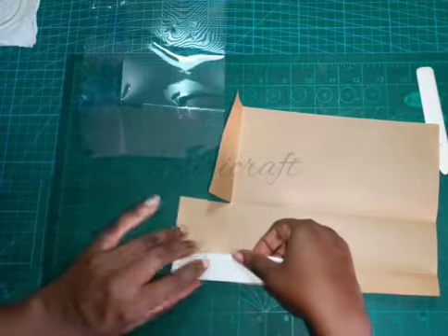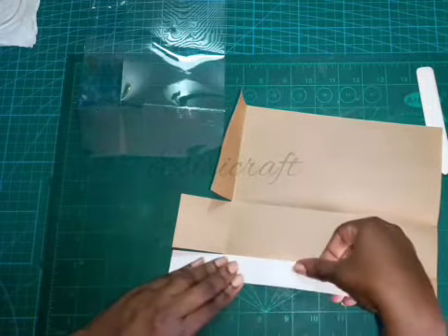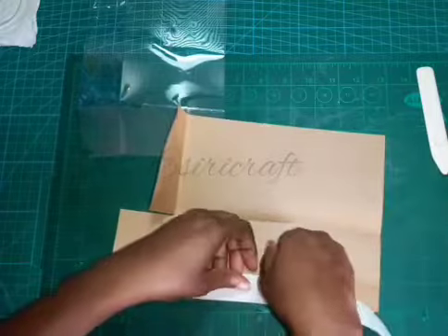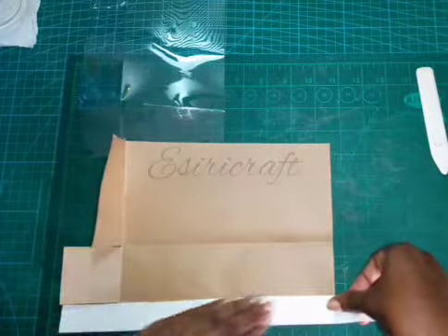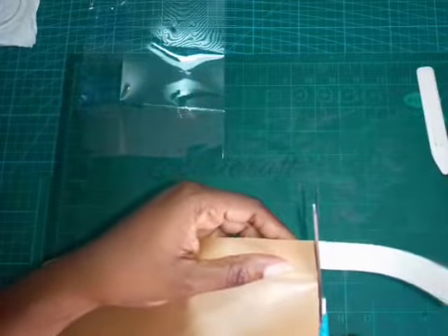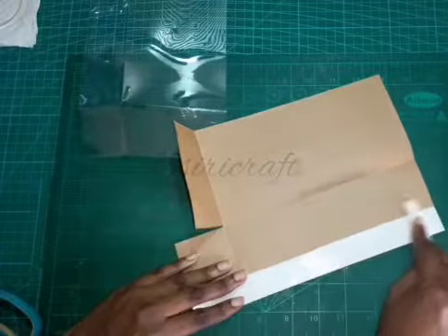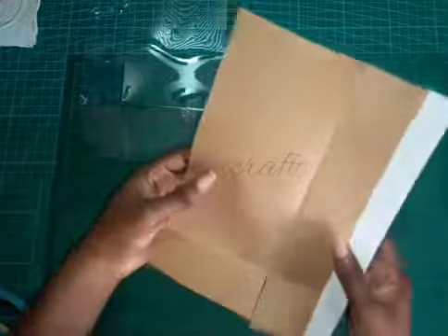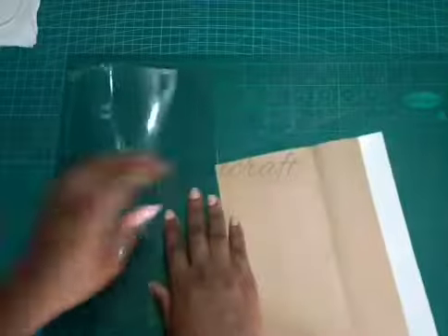I have never made this type of bag before - this is my first time doing it. One of you sent me a picture asking if I could make it and I said yes I can, and this is my first attempt. That's why you notice me looking at it and trying to figure out what next to do. When you have made boxes for a long time, you'll get to a point where any box you see you'll be able to picture and make it - it becomes easy.